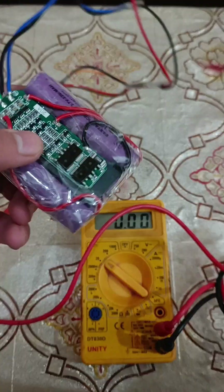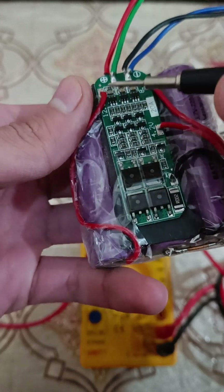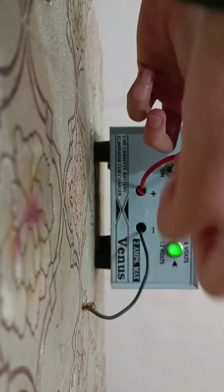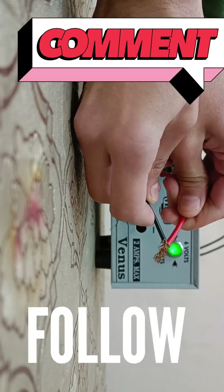This module has capabilities for autocut, overcharge protection, short circuit protection, and much more. Want a complete tutorial or to make something crazy from this? Follow me and comment below.